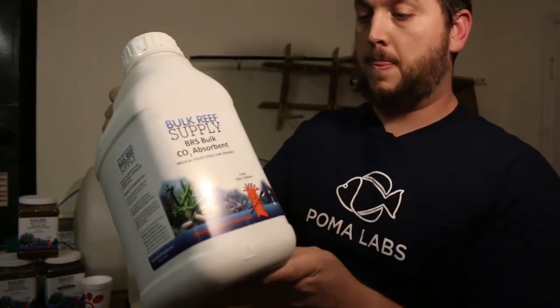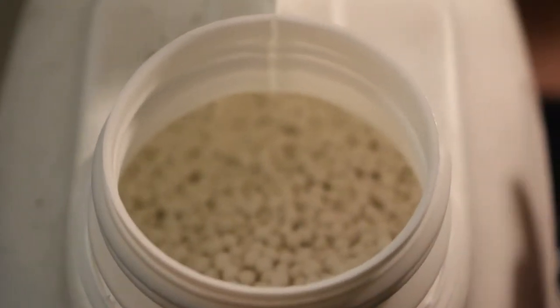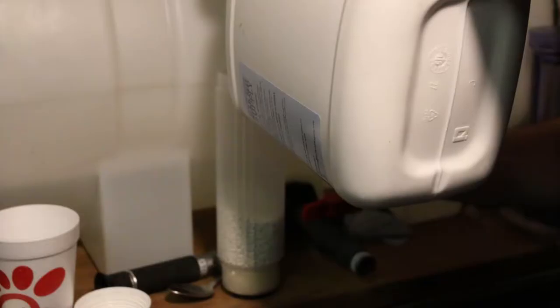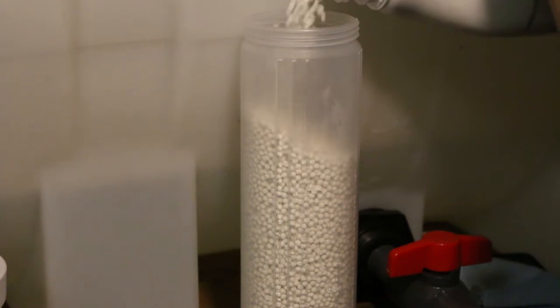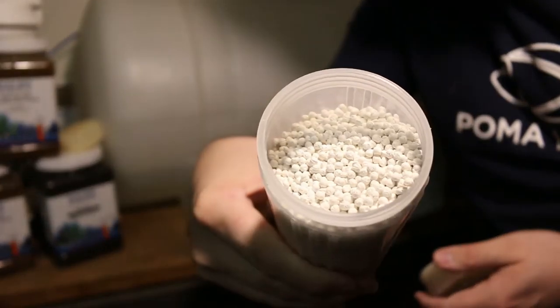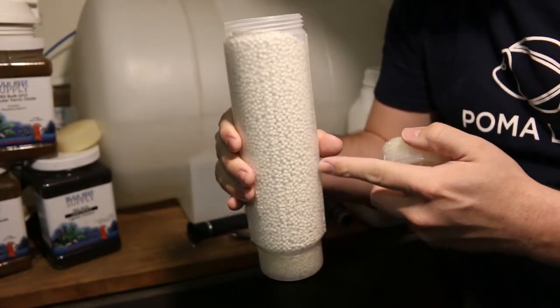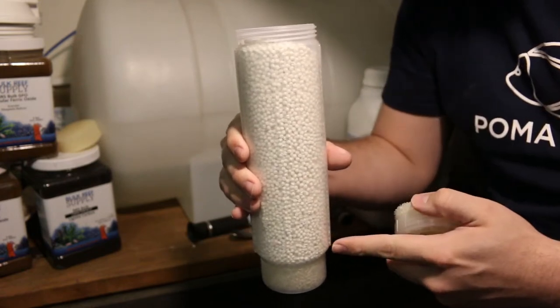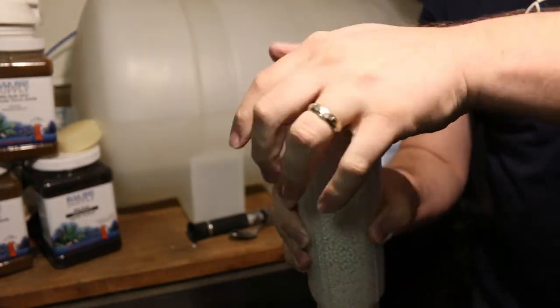Now we're going to open up the media. If you take a look inside you can see all the little pellets — they're white pellets that will absorb the CO2. I probably don't want to leave this out in the open too long, so we're going to pour some in. We filled up the cartridge with the pellets. As these pellets absorb the CO2, the color of the media will change from white to blue.